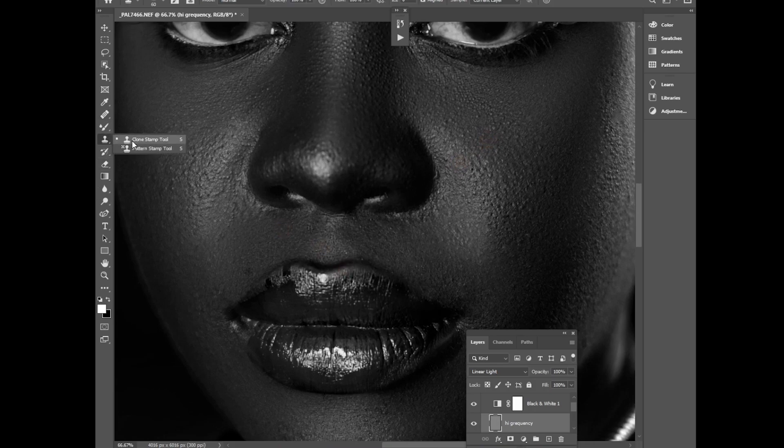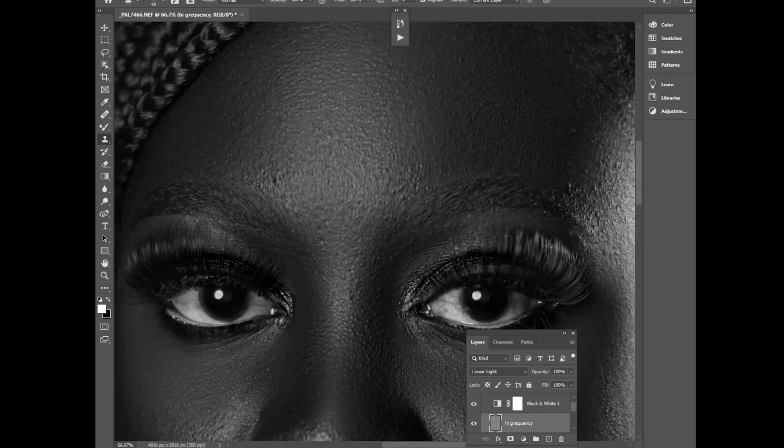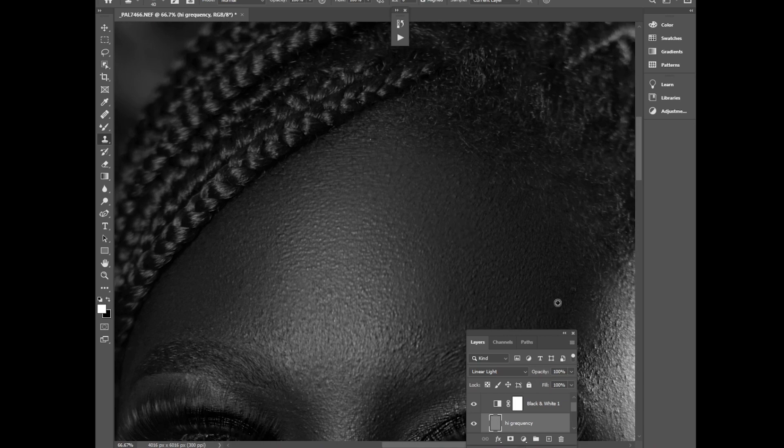Using the same sampling process but this time with the clone stamp tool — hardness at 100%, very soft brush — sample and paint. Make sure you keep a reasonable texture on your model's face. Don't overdo your frequency separation — don't make the model look plastic. Just remove the most visible blemishes and keep the photo realistic.